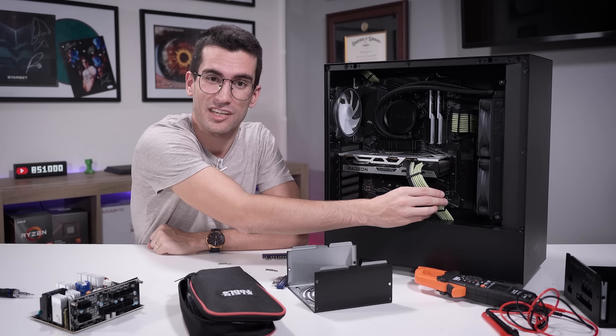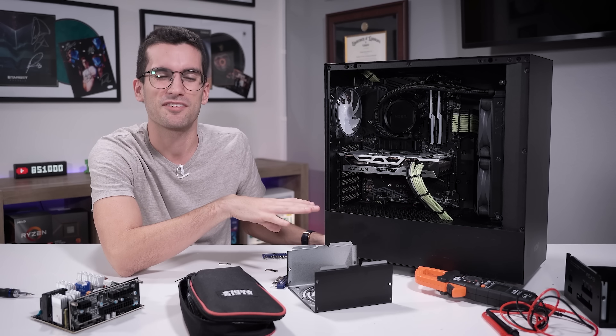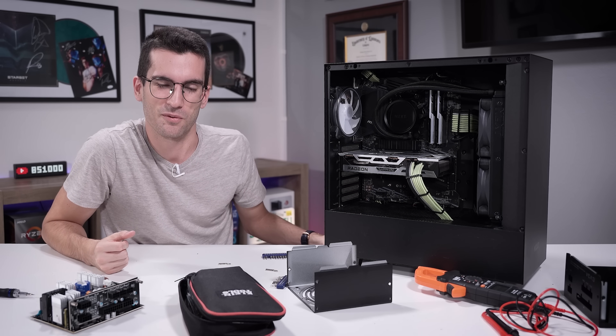She looks a lot better with custom sleeve cables, I've got to say — just a personal preference, but I really like the way this one turned out. My name is Greg. Thanks for learning with me.